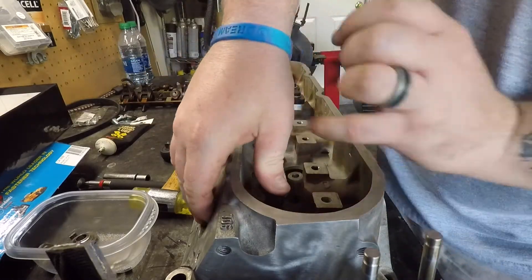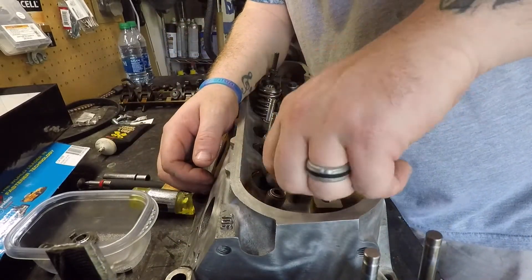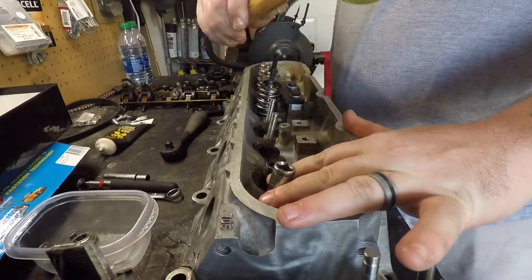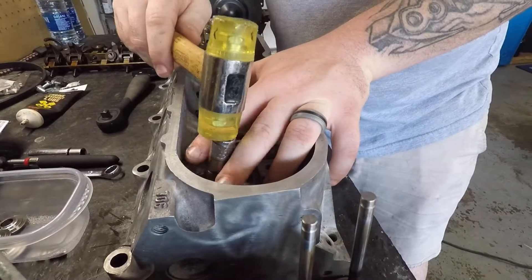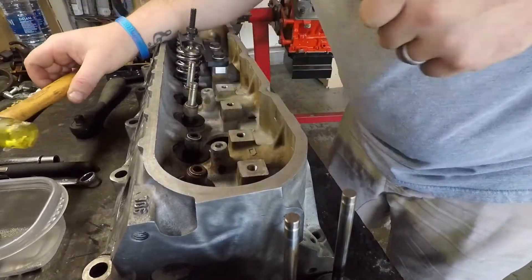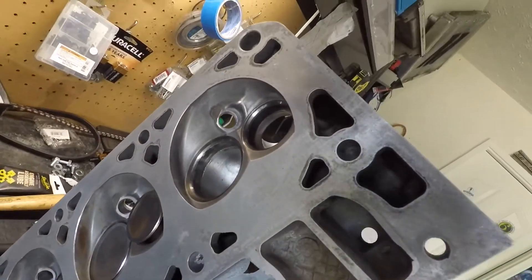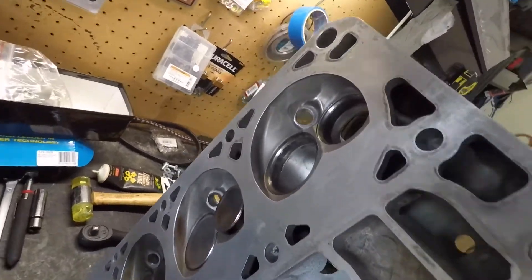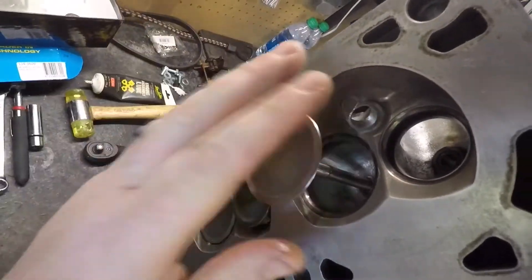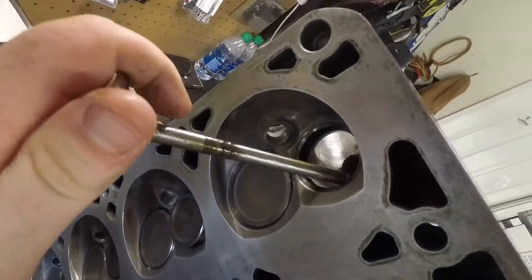Same with our exhaust seal — try and push it on there as much as you can. Then take our 11 millimeter and put it back on. Go ahead and put our valves back in. Take a little bit of lube as well and throw it in there. Hashtag no dry starts.